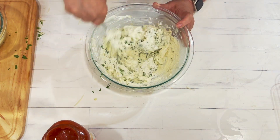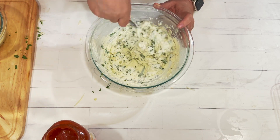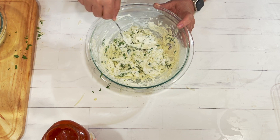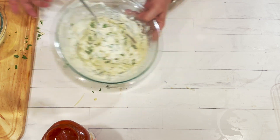By the way, if you happen to be on a low carb or keto friendly diet, this is quite low carb. So that's good too.